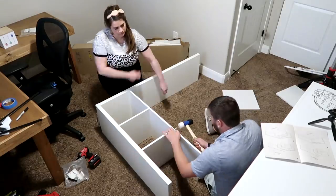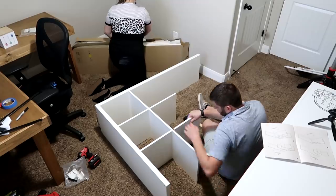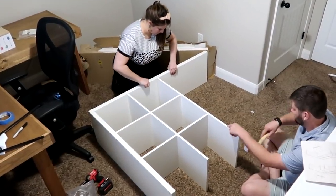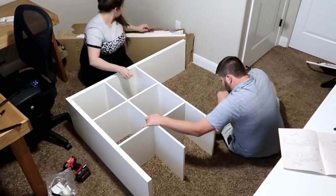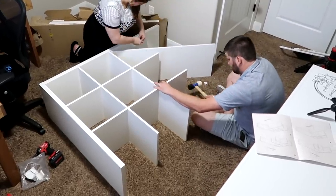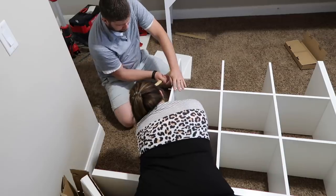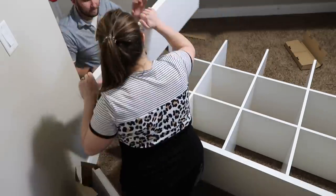Here we are just starting to build a cube organizer. I know some of you are totally expecting one and some of you are like — can we just do a makeover without a cube organizer? But I do use them a lot because they are very budget friendly for what you're getting, they offer a ton of storage, and you get customized individual cubes for different things rather than just one large storage area.